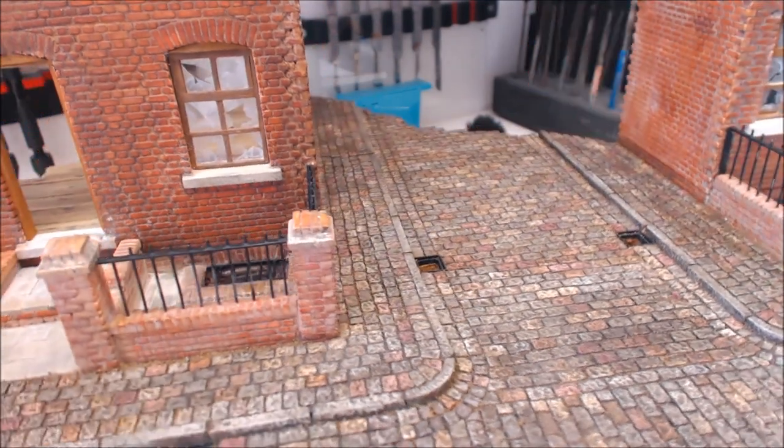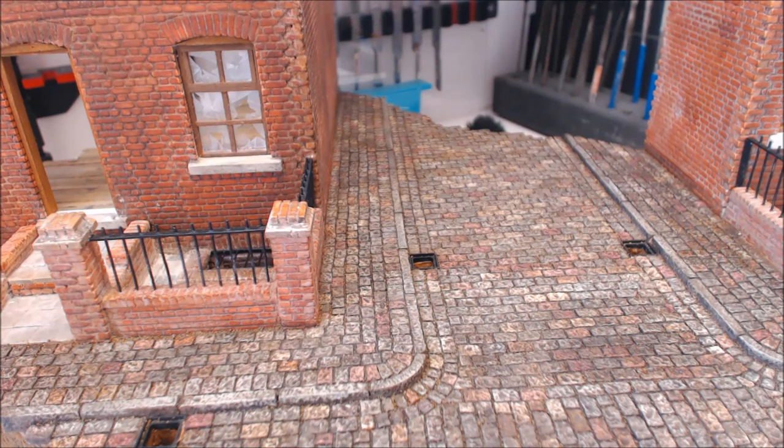I also popped the drain covers out, cut a hole in the bottom of the drain cover and put a little bit of wash in there just to give it some depth and indication that there's an actual hole underneath. I've done the grouting with coarse sand, filled everything up, and given it a black wash. That's all I've done on there - I'll be coming back during the final weathering purge.